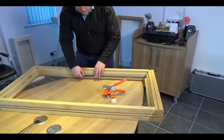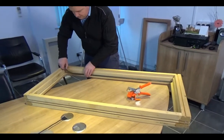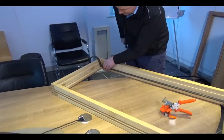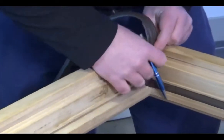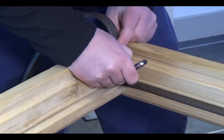When setting up the tool, I always run it in the groove all the way up to the corner, push the weather seal into the corner, then fold it into the corner with a pen or pencil and mark the corner where the miter needs to be.